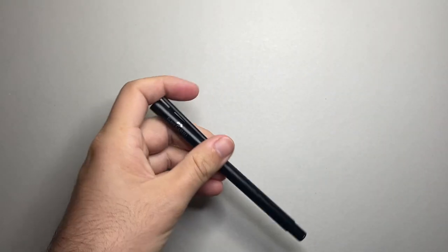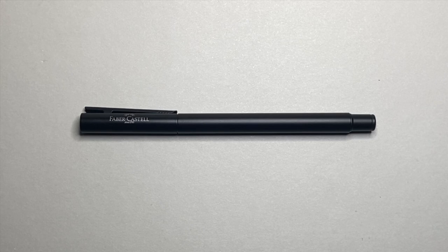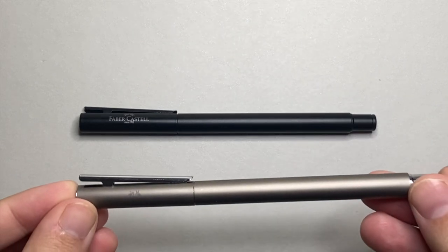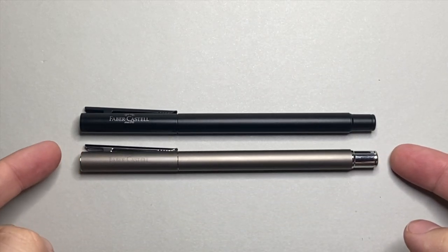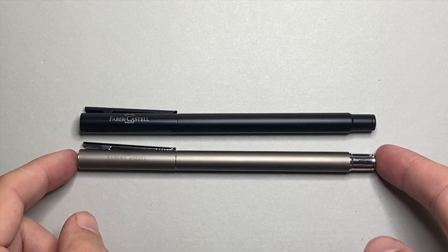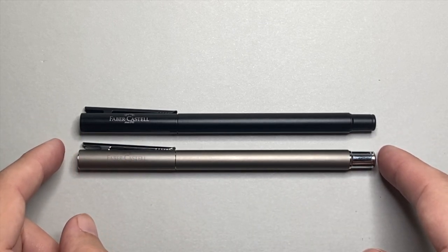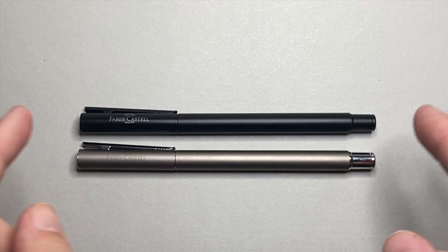I also want to quickly show the matte stainless steel version of the pen — you can see it's got a chrome clip, end cap, and things like that, but it is a nice matte, almost gun-metal bronzy sort of steel colour, which is quite nice.